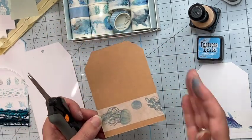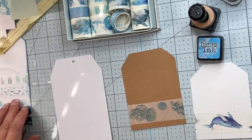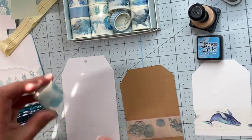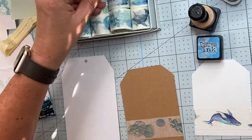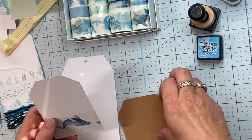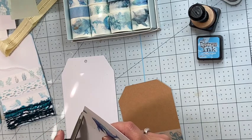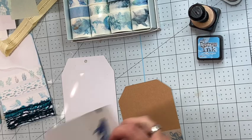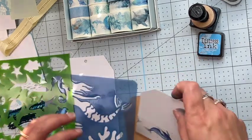Yeah, that looks really nice. I apologize if the lighting isn't very good — it's the time of day when the sun is just shining in to my craft room. I really like both of these. I'll trim this up a little bit better. I might try a little stencil on here — I've got these stencils here.